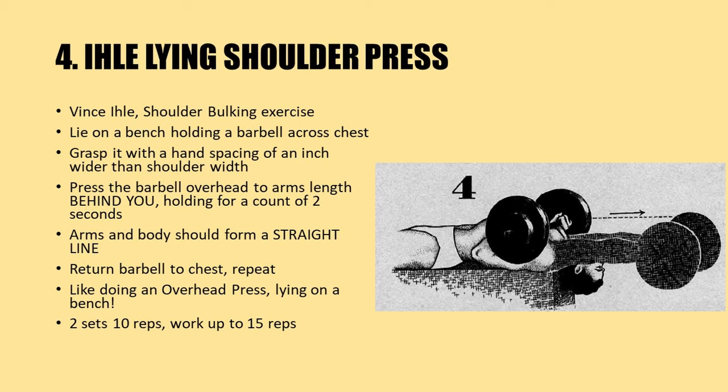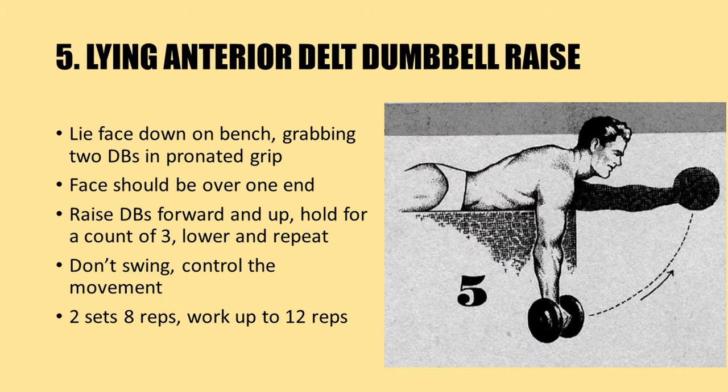Here is a very unique shoulder press known as the Eel lying shoulder press, created by Vince Eel as a shoulder bulking exercise. Lie on a bench with the barbell held across the chest, grasping it with hand spacing about an inch wider than shoulder width. Press the barbell overhead to arm's length behind you, holding for a count of two seconds — the arms and body should form a straight line. Return the barbell to the chest and repeat. It's like doing an overhead press while lying on a bench. Use a very light weight to begin with due to the leverage, doing two sets of 10 repetitions, working up to 15 reps.